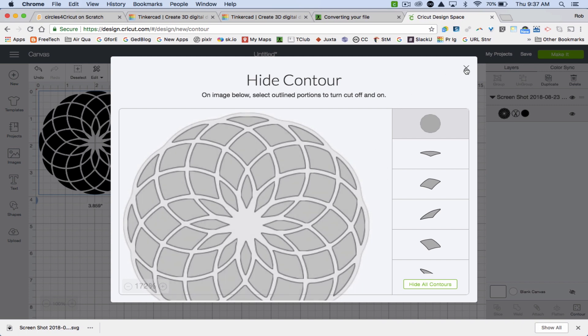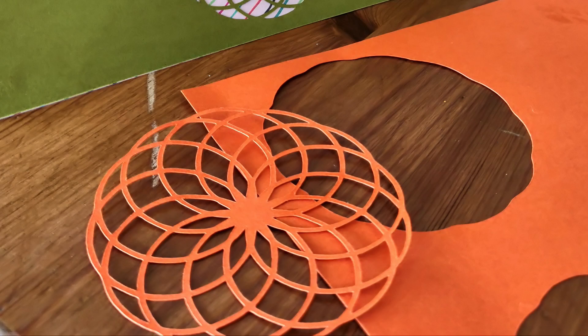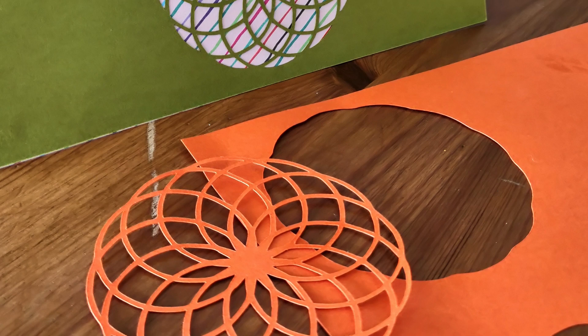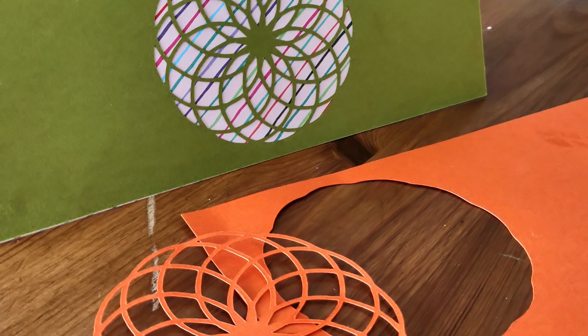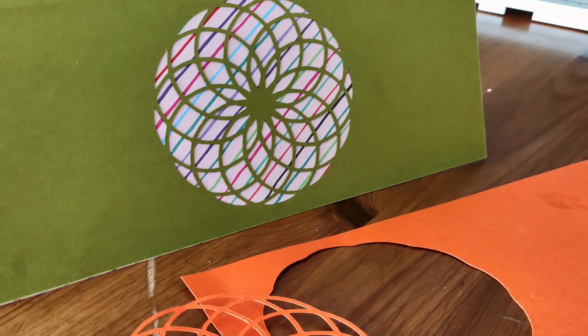I'll close Contour and now you'll see it looks a bit different. If I had not done that — not turned off the outer cut using Contour — the cut would look like the orange cut here. But if I do select the contour, then it actually just cuts out the green card cut.